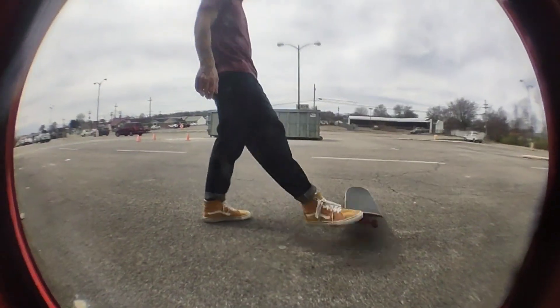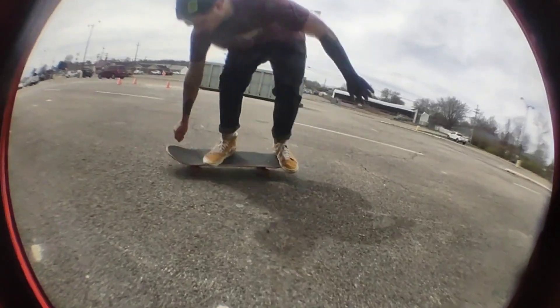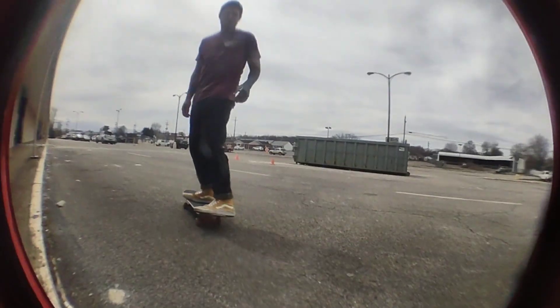It's definitely different getting used to that size change. Toe touch, but I did it.